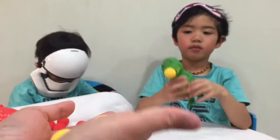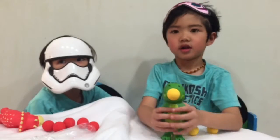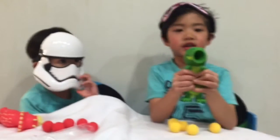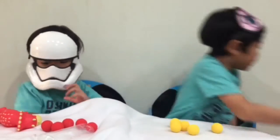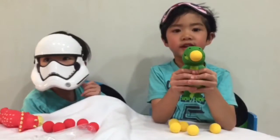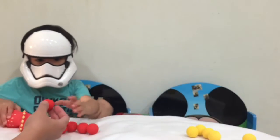Here are your five balls. Yeah! Wow! Thank you, Laura.